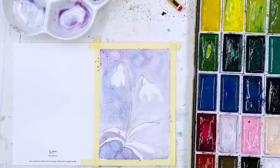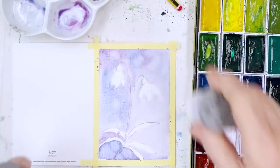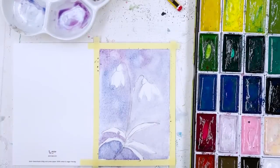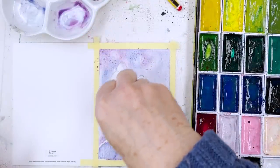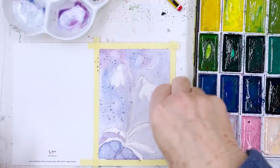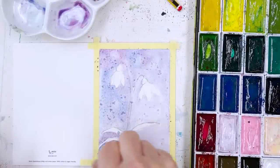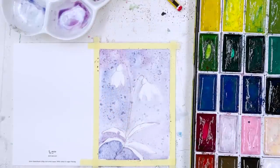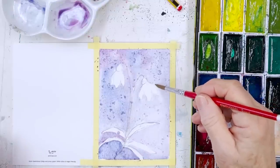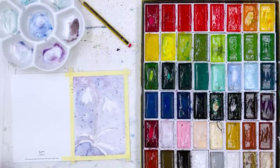I'll put some salt on — fine salt or coarse salt, you've got the option. Just sprinkle a little bit, especially once it's just started to dry, and you'll get a sort of speckly effect. You may or may not like it, so you either do or don't do it — no compulsion here. Just tidy that up a bit and then we have to wait for it to dry.